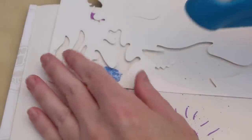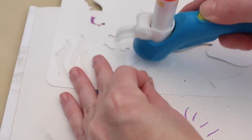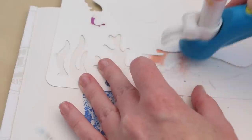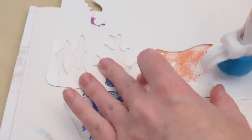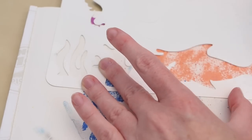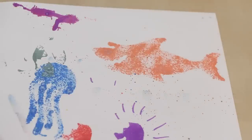My last color to experiment with is the orange, and I have to make the shark just to see what it looks like. The shark did come out pretty cool.